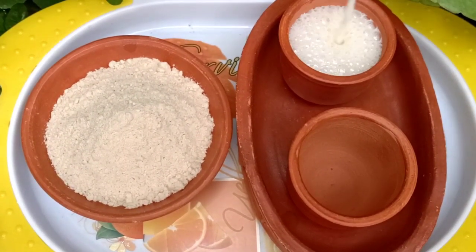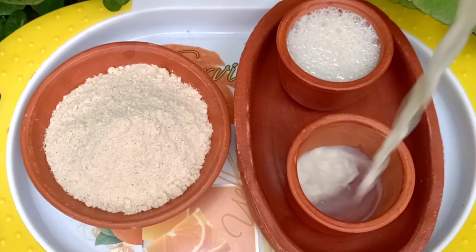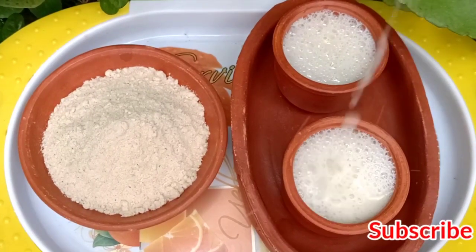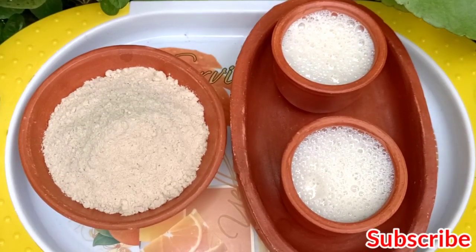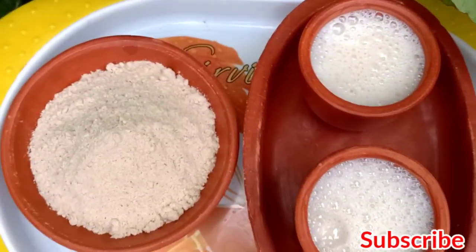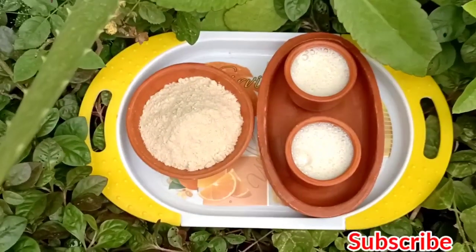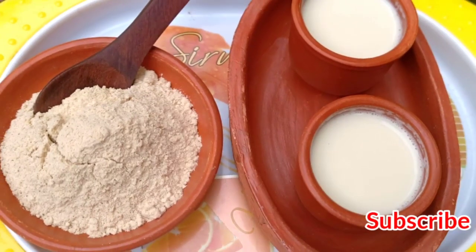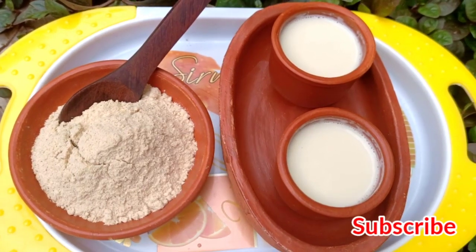If you eat it, you can taste the rice. If you eat it, you should eat it. Please try and give your feedback in the comment box. Please like and share the video. Please do subscribe to our DoFoods channel and click the bell icon. Thank you friends.